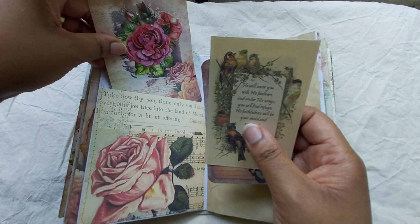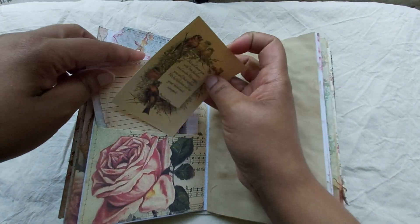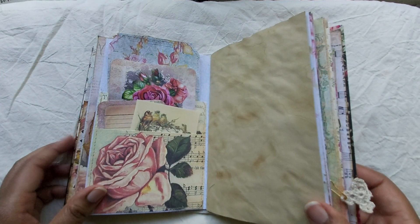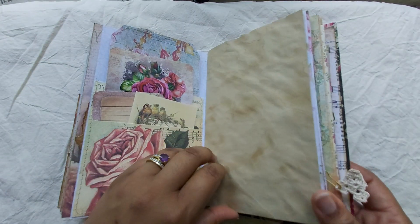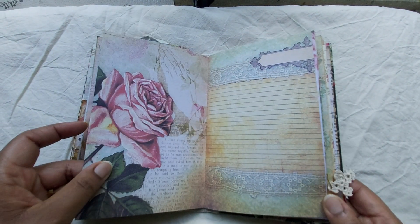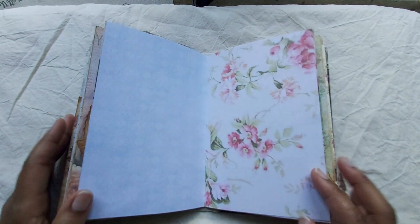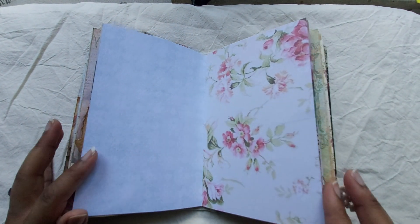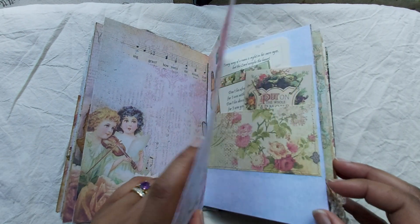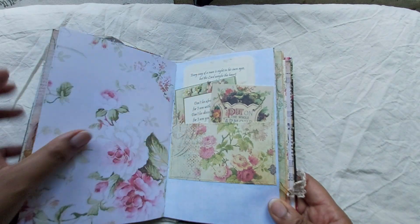And that's the pocket — two pockets — so that goes, and this one goes in here, and the rest. I love this page too. Lots of journaling space. You can add your photos, your prayers, all sorts of things in here.